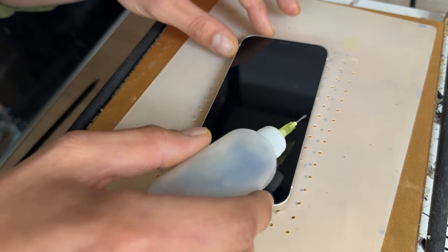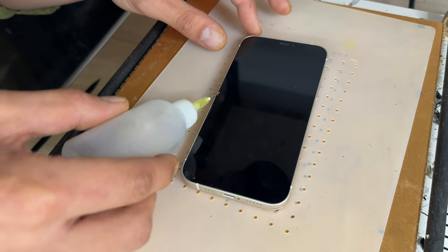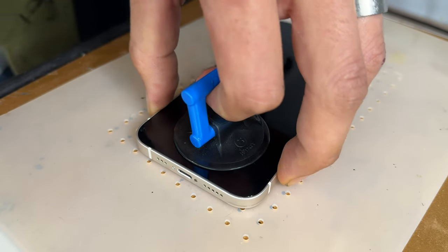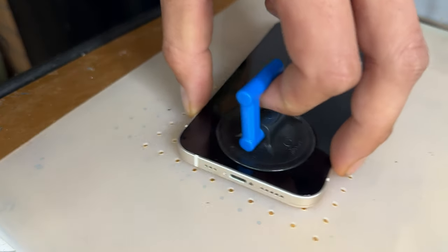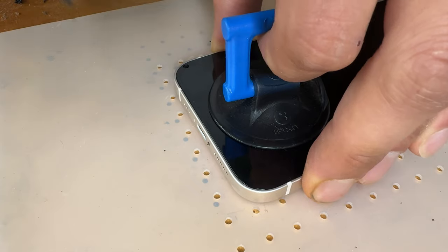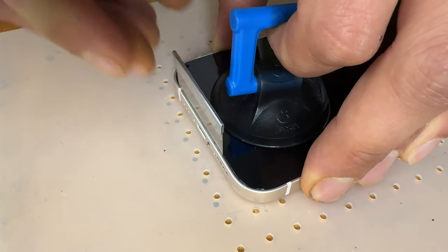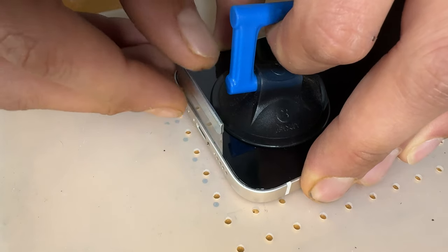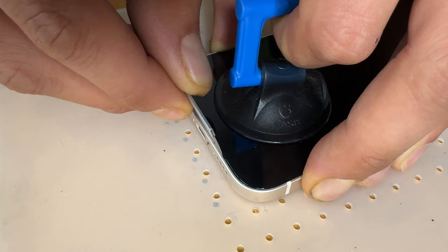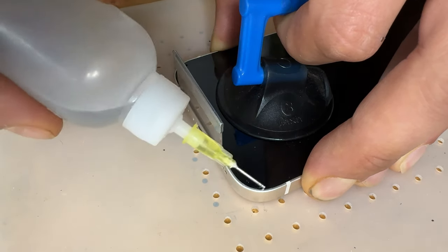After the phone's had 5 minutes on the heat mat, apply a bead of alcohol around all the edges of the phone so that it can soften the adhesive holding down the screen. Take a small suction cup and attach it to the bottom of the phone, resting your fingers on either side of the screen and pulling upwards. Once you've got the suction cup on there, take a single-sided razor blade and create a small gap between the chassis of the phone and the screen, then gently peel backwards whilst lifting the suction cup to release the display. If you find it's difficult to lift, add a little bit more alcohol to soften the adhesive.